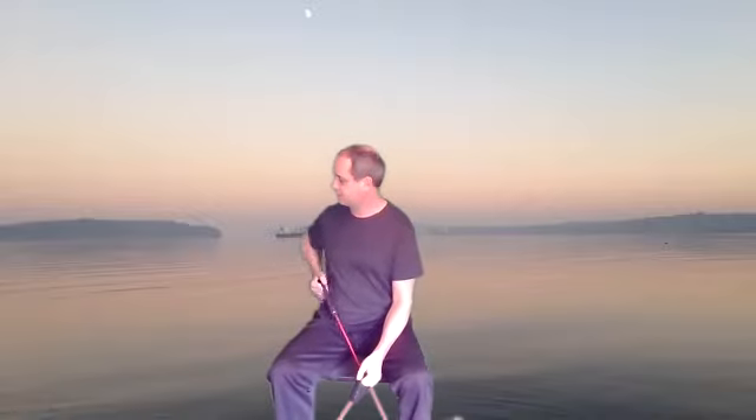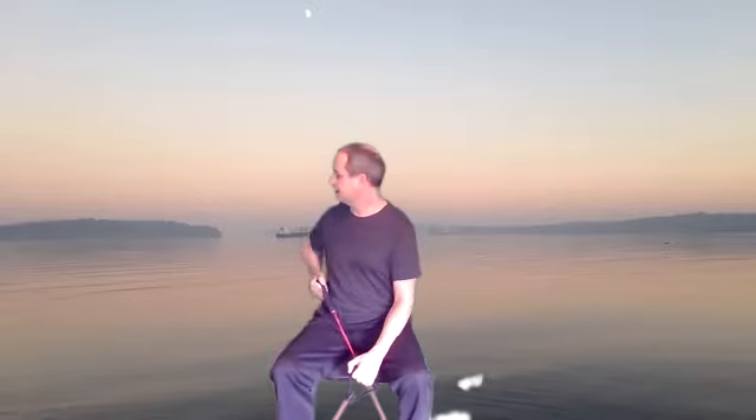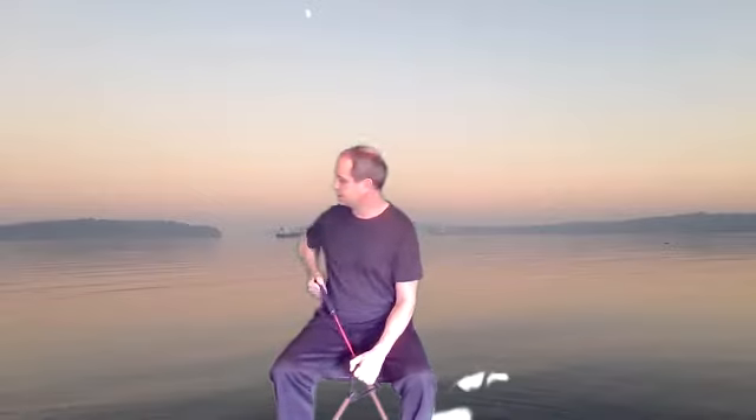Look behind you. One, two, three, four, five, six, seven, eight, nine, ten. And relax. Rest for 10 seconds.